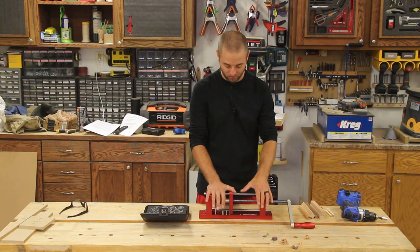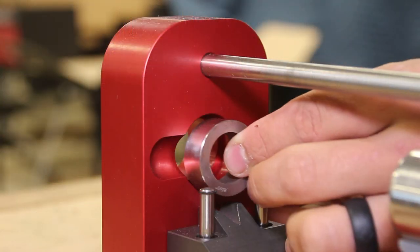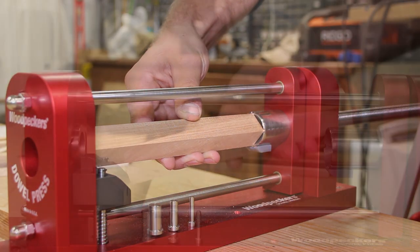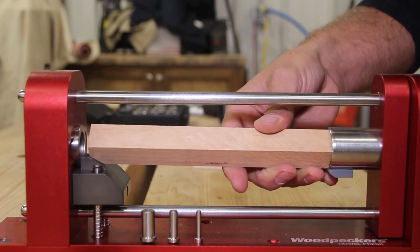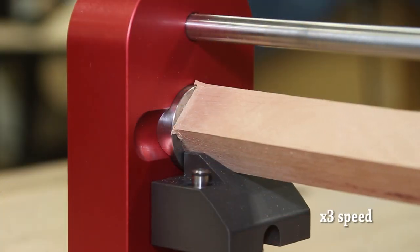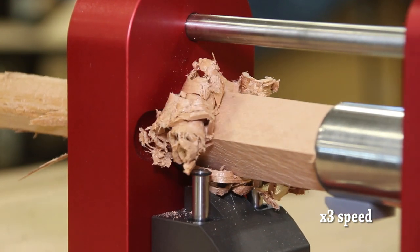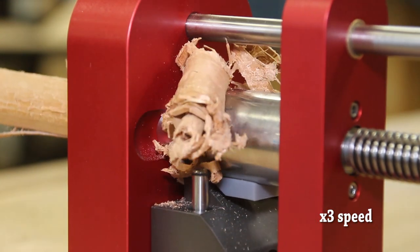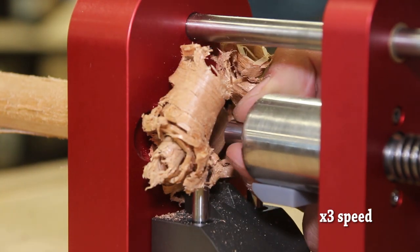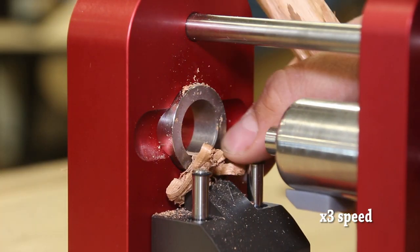Now let's talk about actually pressing a dowel. The process is very simple — you're taking mechanical advantage of this lever to turn the acme rod and move the movable head, which pushes your material through the included dies. When preparing your material, you need to prep it to a sixteenth inch over your finished diameter. Then you place your stock into the self-centering movable head, and the other end goes into the auto-aligning V-block that moves up and down to align it to your die.